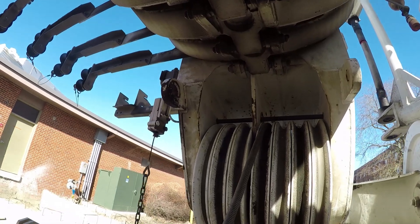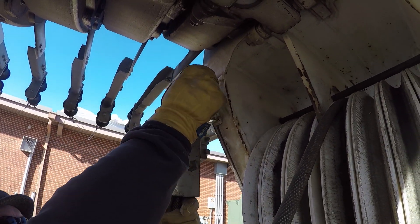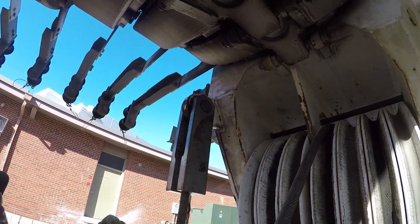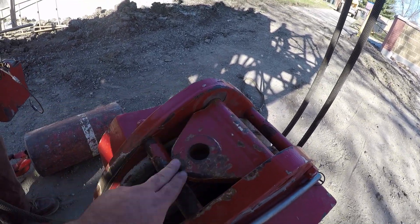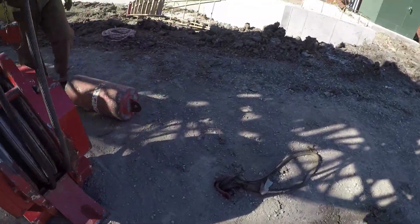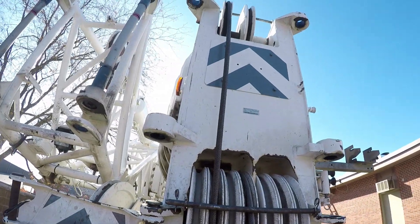And then that pins on to the dead man on the end of the boom. Once you get the pin lined up, or you can pin it on the top of the block, or on the top of the pill right there. And then people ask how you read this.